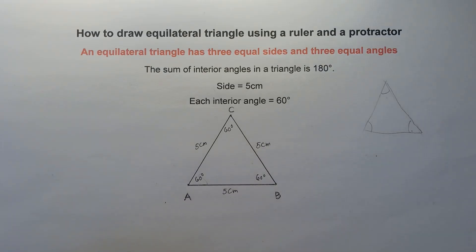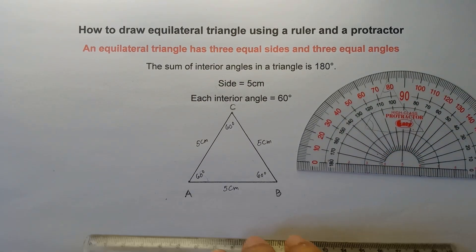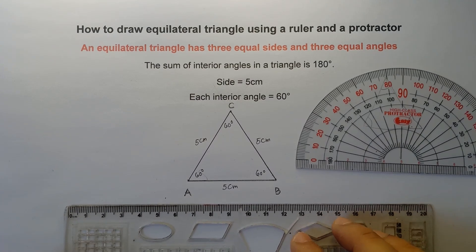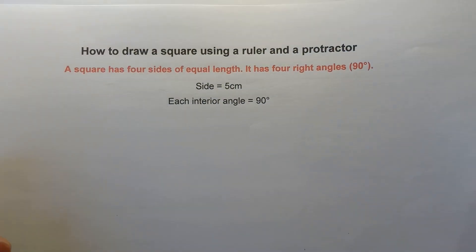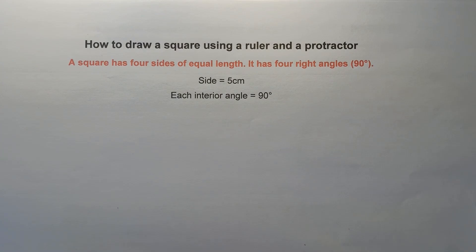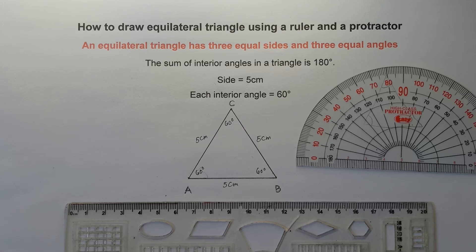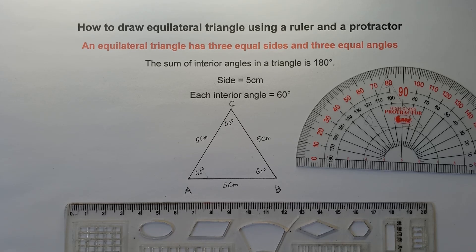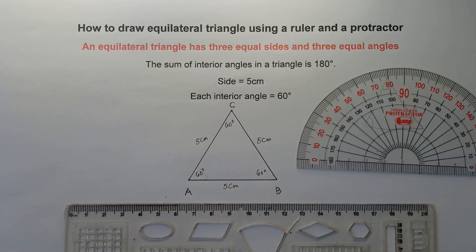That's it, class — all set! That's how you draw an equilateral triangle using the protractor and the ruler. I hope you learned something new today. The next part of our video will be how to draw a square using a ruler and a protractor — I'll put the link in the description below. Don't forget to like, share, and subscribe. Share it with your friends and classmates so we can help more students. This is Teacher MJ — have a great day, class! Goodbye for now, bye-bye!